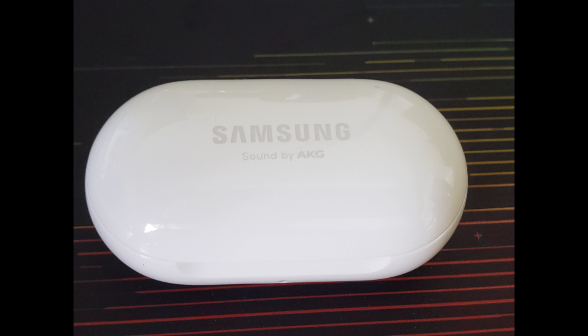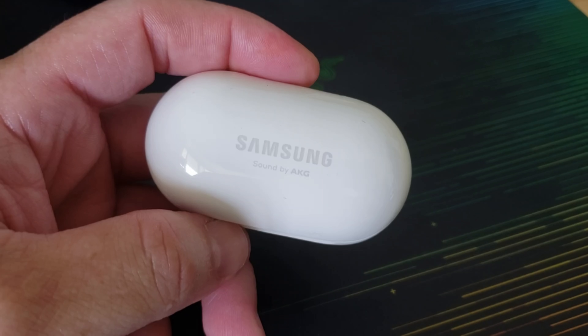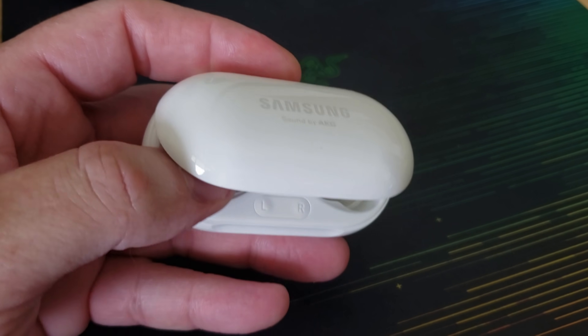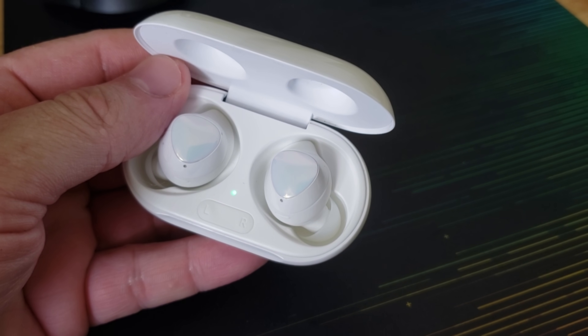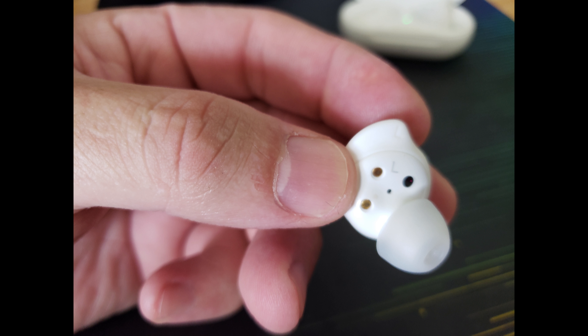They come in this cool clamshell case which also has its own battery capacity, which can recharge your buds when they're placed back in the case. The earbuds have a cool sensor that turns them on and connects to your phone or other Bluetooth device as soon as they're placed in your ears, and it does so automatically.